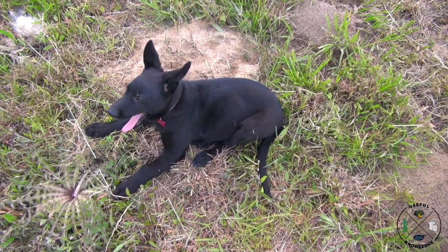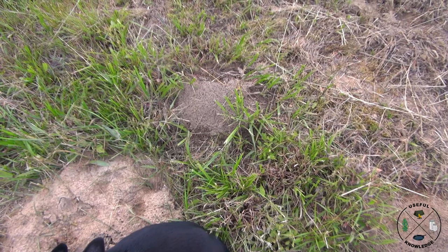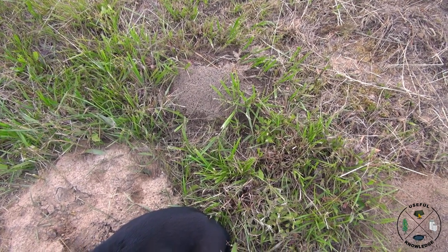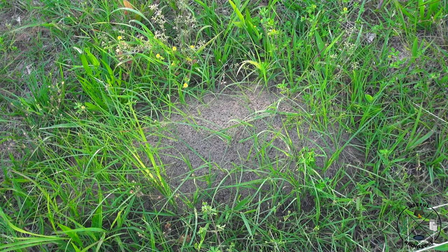Hey Pearl, you realize you're sitting right next to two big ant beds? There's a huge ant bed here and a smaller one right next to it — still thousands of fire ants in each one of these beds. And there's another one right down from these two. We're going to kill them all.